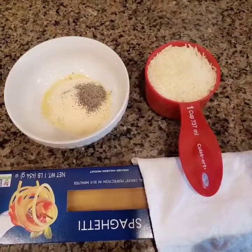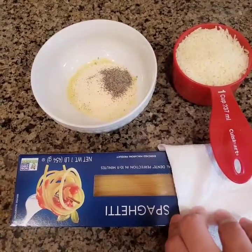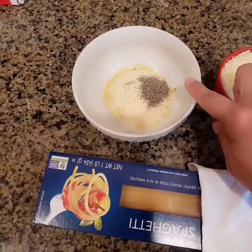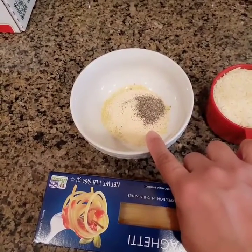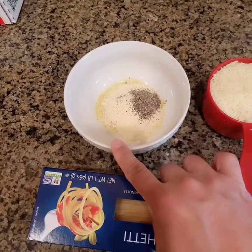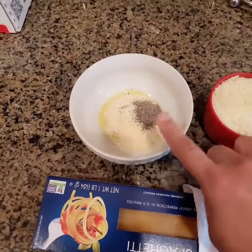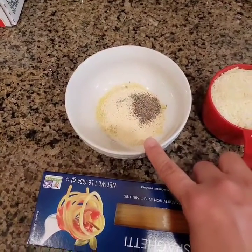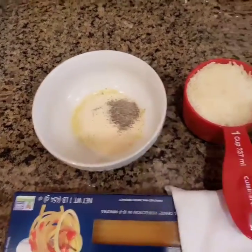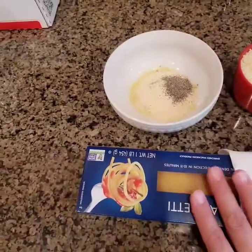So guys, these are my ingredients for a simple pasta. I've got spaghetti noodles, one fourth teaspoon of black pepper, one tablespoon of garlic powder, one tablespoon of chicken powder, and one cup of parmesan cheese.